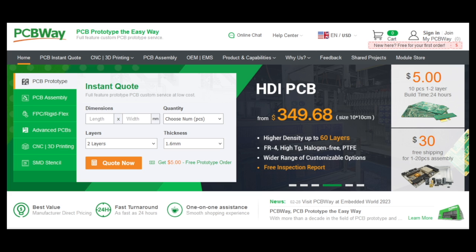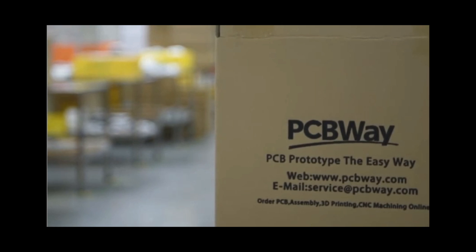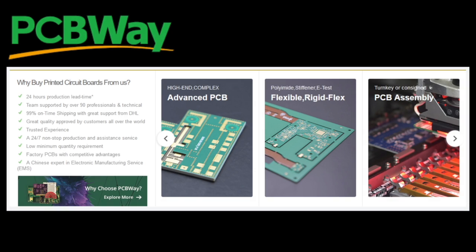Looking to bring your electronic project to life? Check out PCBWay.com, your one-stop destination for all your PCB needs. With PCBWay, you'll get top-quality PCB manufacturing and assembly services at an unbeatable price. Experience lightning-fast turnaround times and reliable global shipping. From prototypes to production, PCBWay.com is your trusted partner every step of the way.